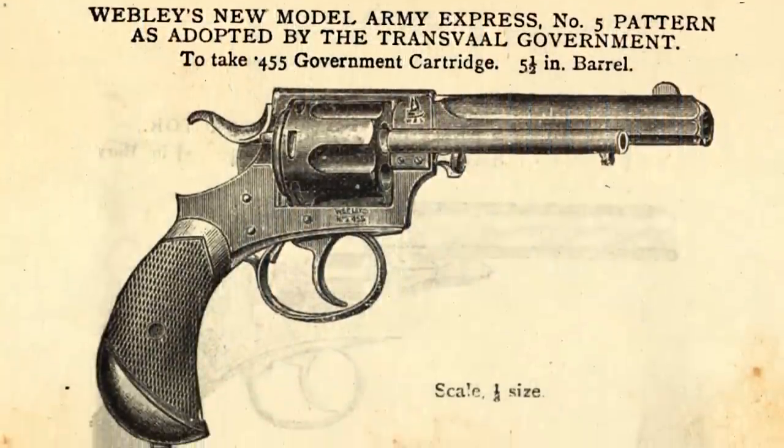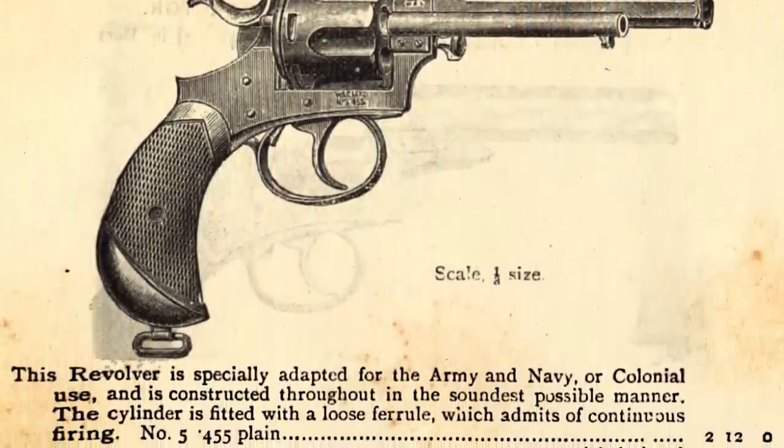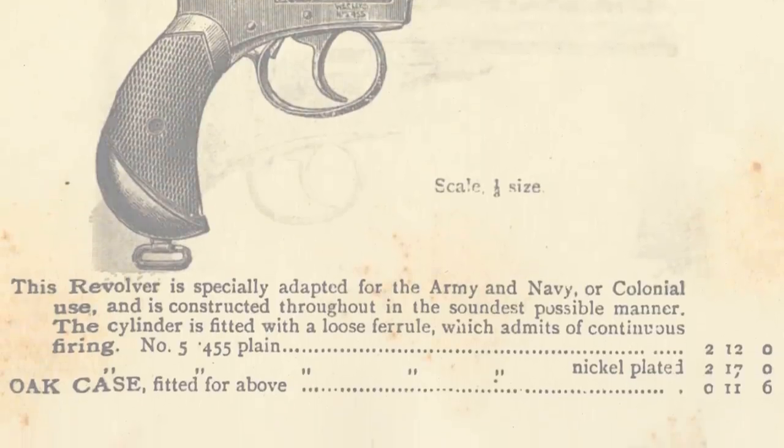You know, some of the most sensible firearms are the most boring in operation — no razzle-dazzle, but it certainly keeps the holes close together. The New Model Number 5 was sold for 2 pounds 12 shillings blued, or 2 pounds 17 shillings for nickel plating.